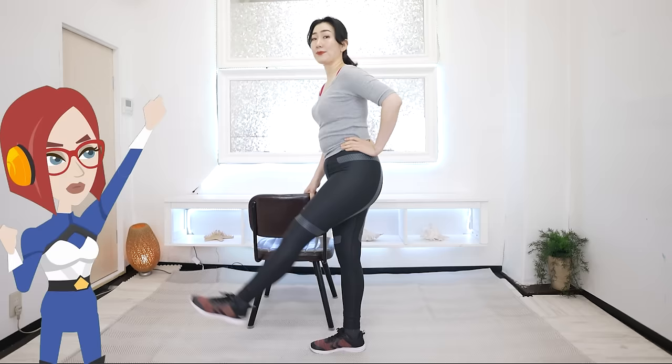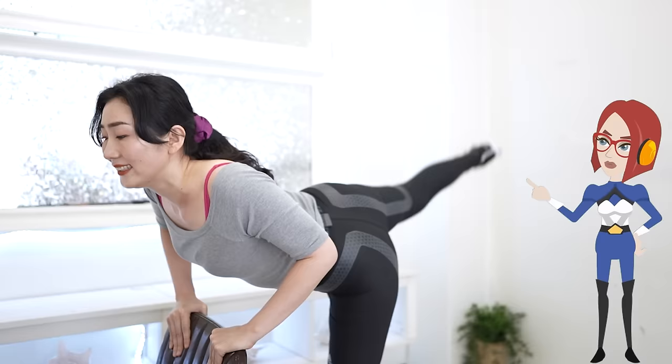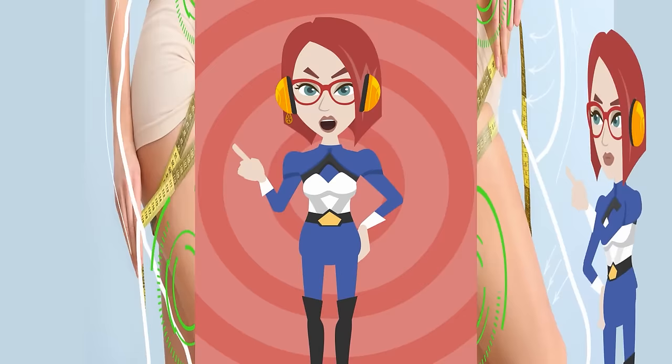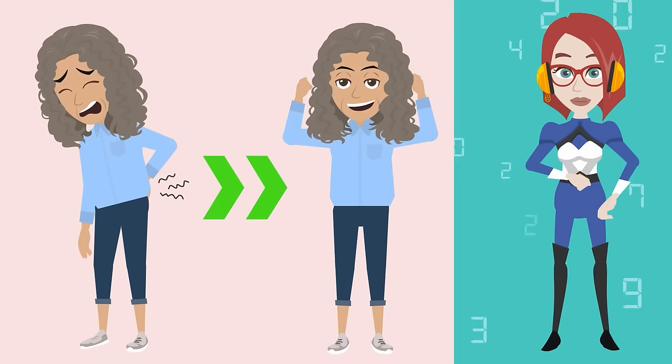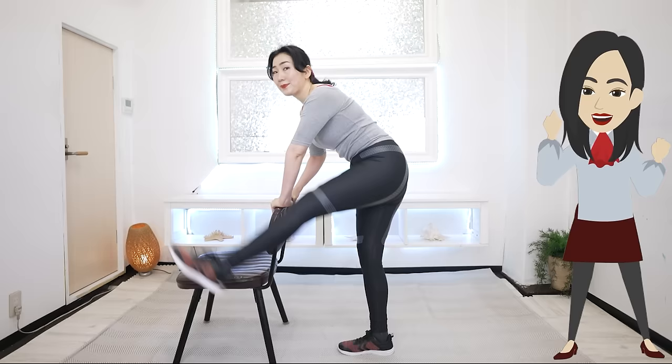Not only that, but your lower abdomen will begin to protrude and more fat will accumulate around your stomach. I'd like to introduce a special method for training the psoas major muscle: swing leg. Although it is a simple movement, it greatly stimulates the psoas muscle, the abdominal muscles, and muscles around the buttocks, helping reduce belly fat and buttocks fat. It also improves posture, relieves lower back pain, knee pain, and hip pain.